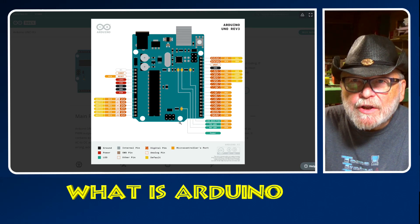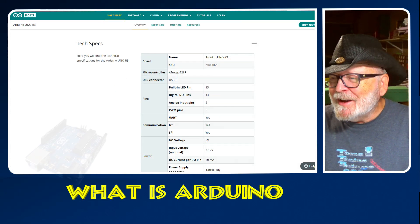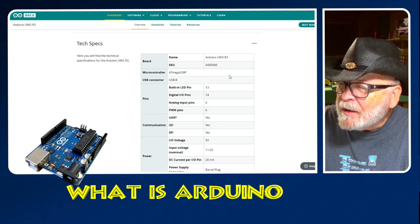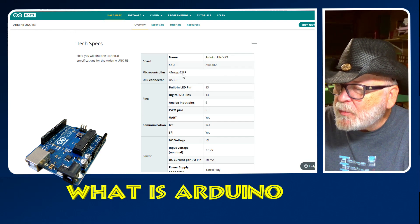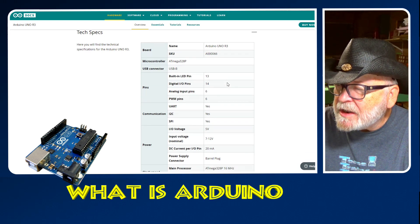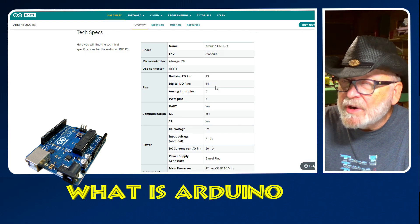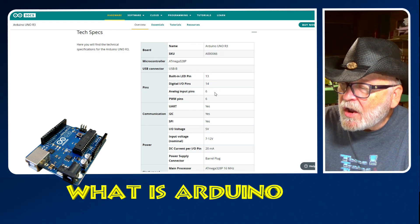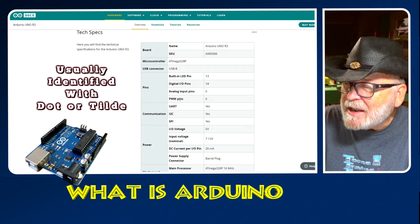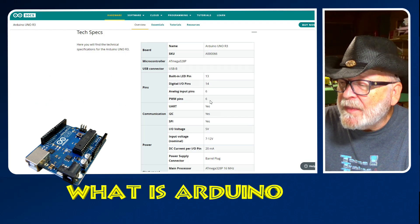This is the basic Arduino — the Uno Revision 3. This is the easiest one that everyone gets started with. Tech specs: the name is Arduino Uno R3, microcontroller ATmega328P, USB connector USB-B. The built-in LED is on pin 13. There are 14 digital input/output pins and 6 analog input pins. There are 6 PWM pins — if you want flickering lights or to run servos, you have 6 pins for that.